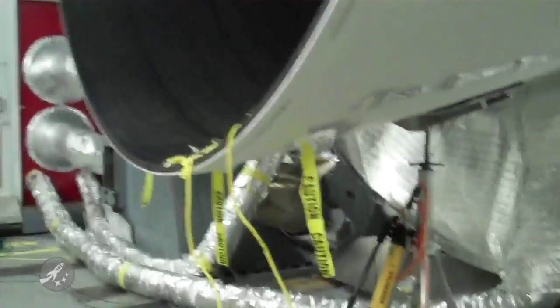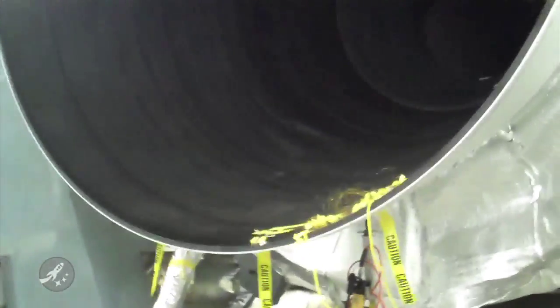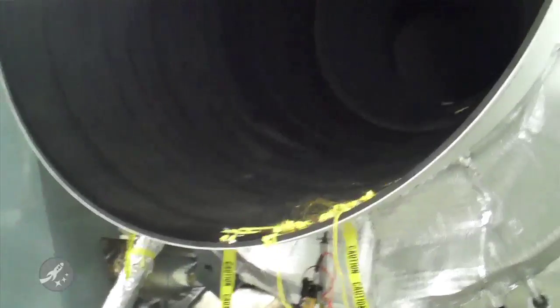It's got all these tubes sticking in and out of it. It's got caution signs everywhere. It's got instrumentation to report data strapped all around it. It is just a very impressive looking piece of equipment and I'm sure tomorrow it's going to give us one heck of a show.